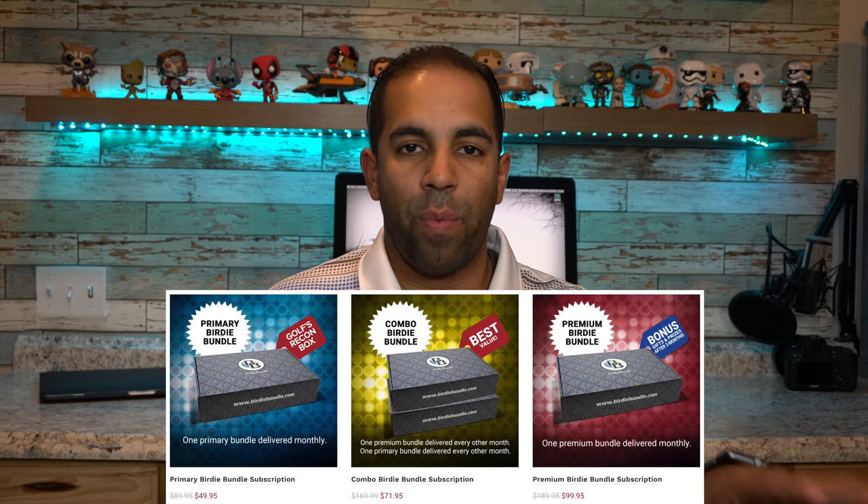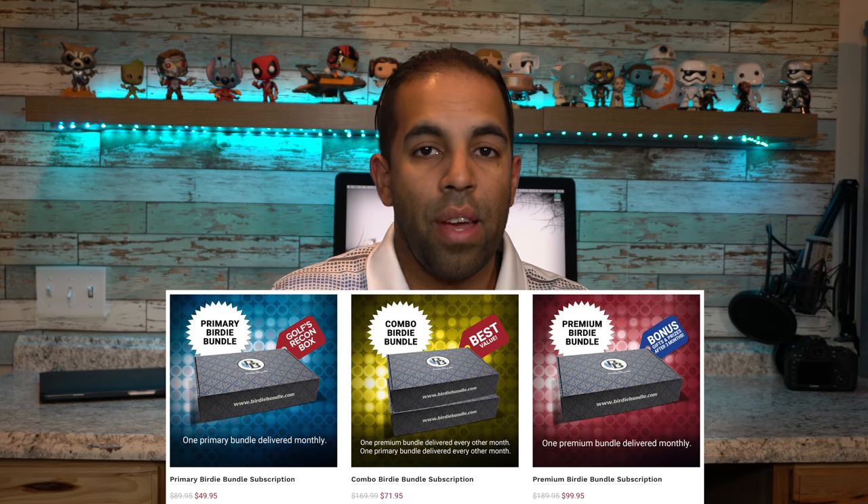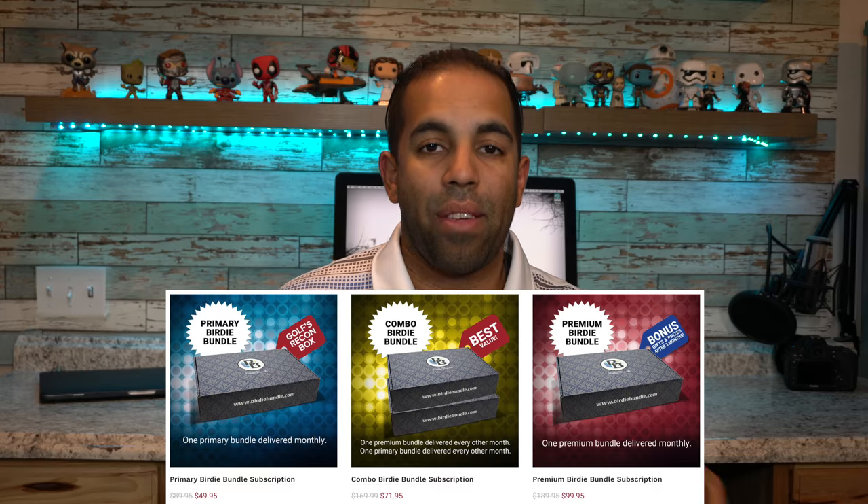For those of you guys that are new to my channel, I've actually done a couple different videos on Birdie Bundle — you can check those out up here. For those of you guys that don't know about Birdie Bundle, they are a monthly golf box. They're not solely based on one or the other; they're actually both apparel and golf essentials. You know I've gotten things from clothing as well as golf essentials — divot tools, golf gloves, towels, different golf balls that I necessarily wouldn't buy at the store.